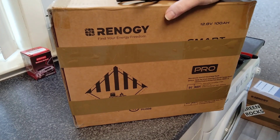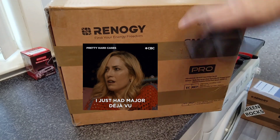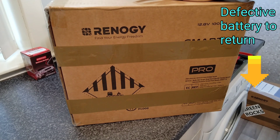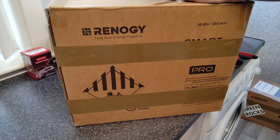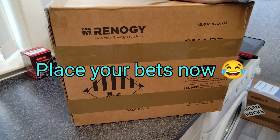Hi guys, welcome back to the channel. No, you're not watching a repeat — it may feel like deja vu. This is the replacement battery sent to me by Renogy to replace the defective Pro version that we did the capacity test on. I'm going to do the exact same testing with this. I'll come back with the results of the capacity test and, more importantly, will it take a charge? The main thing I've noticed so far is that this battery connected to the DC Home app instantly.